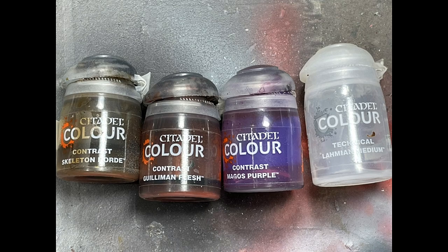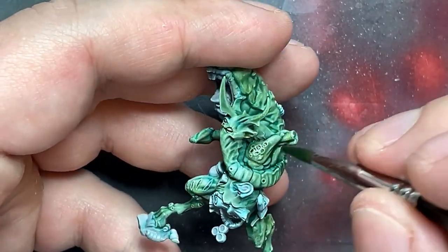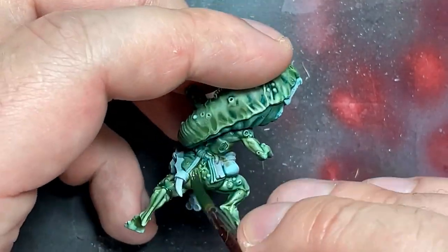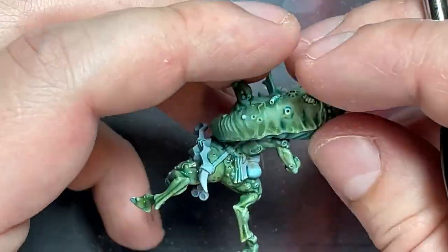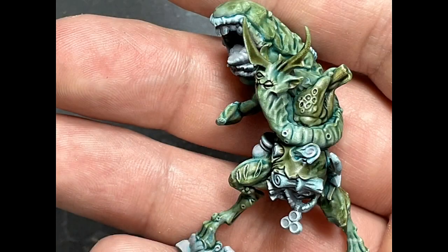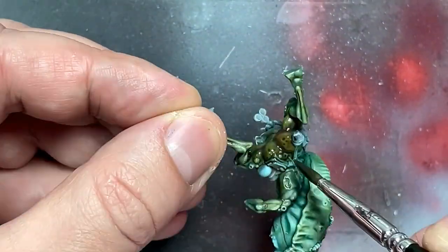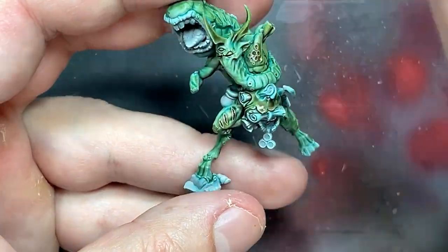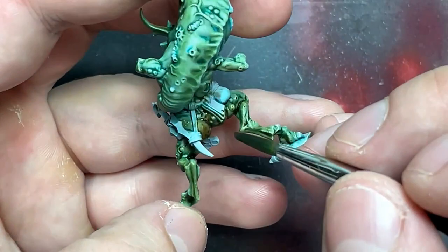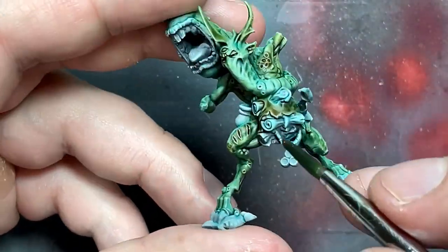With Skeleton Horde Contrast, Gulliman Flesh, Magos Purple, and Lahmian Medium, we're going to add color and depth to the model. I originally was going to do highlights, but it came out so well because of the pre-coating that it wasn't necessary. With Skeleton Horde Contrast mixed with a little Lahmian Medium, I applied it on flesh folds, dark areas, his stomach, abs, back, and areas where his skin folds to create a yellowing and darkening effect. With Gulliman Flesh I did the same thing, mostly on his stomach and ripped area to show desiccated flesh.